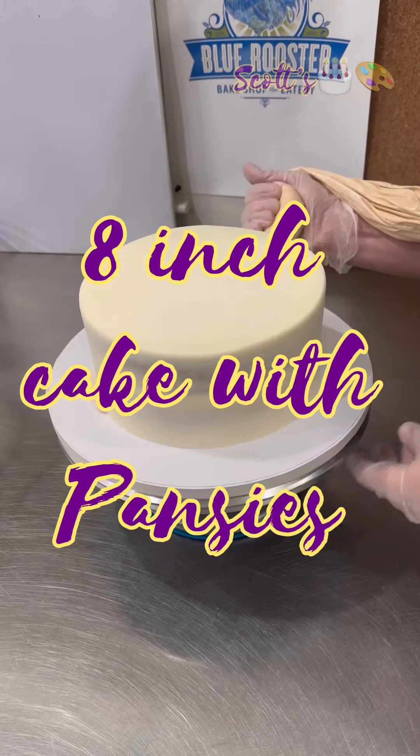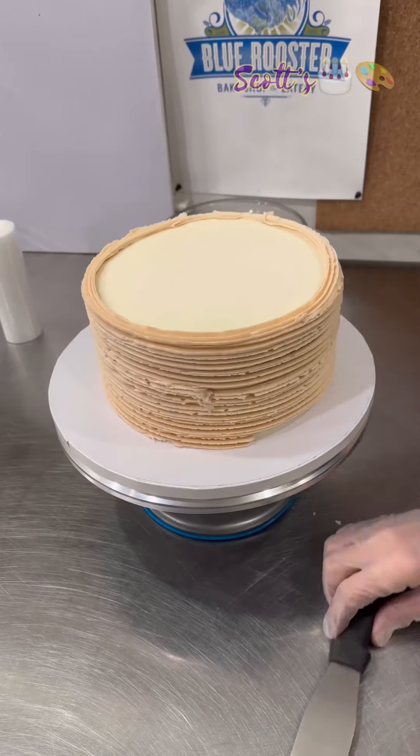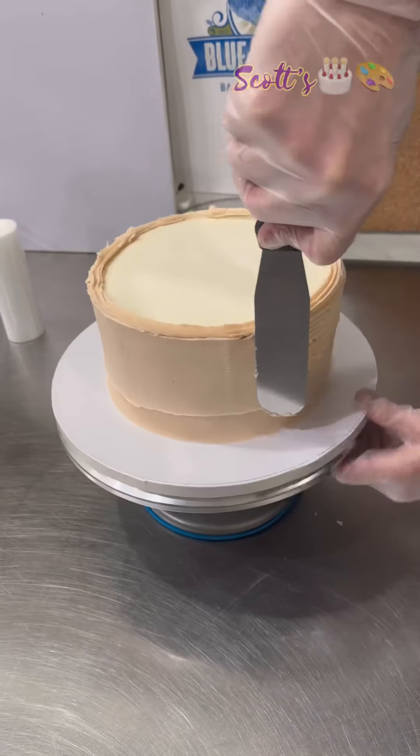Hey guys, it's Scott, back with another video. In this video, I'll be doing an 8-inch cake with buttercream icing.